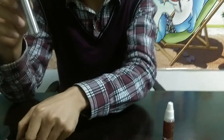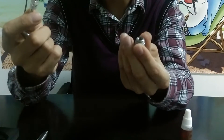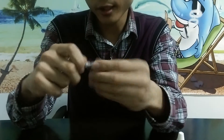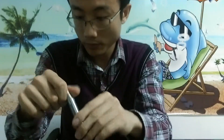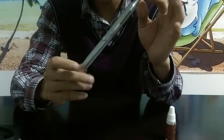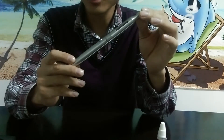And the atomizer — it's a bottom coil atomizer. Screw it up, get the coil and the base. Put them tightly. Put them back. As you can see, the whole E-Secret is really, really cool and it's made of stainless steel.